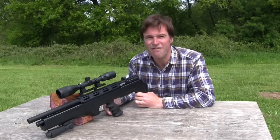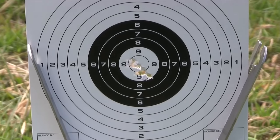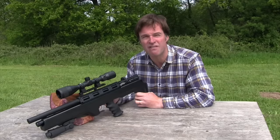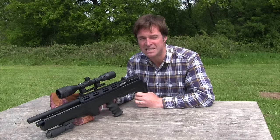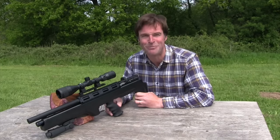We've got a very light breeze today but still managed a ragged group of about half an inch at 25 metres. It's not going to win you any matches, but that's perfectly good enough accuracy for hunting out to mid range. The gun did that today using Bisley Magnum pellets, but I dare say if we experimented with some others we could probably tighten it up a little bit more.